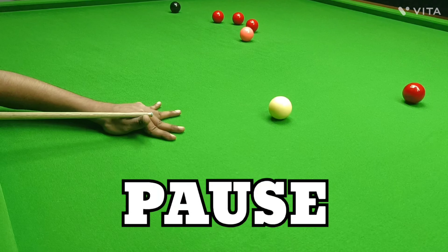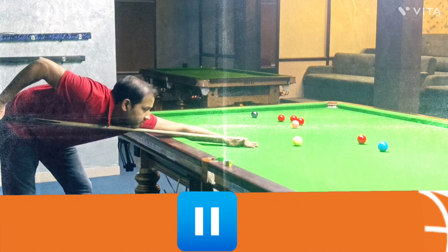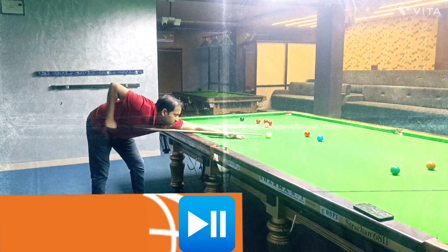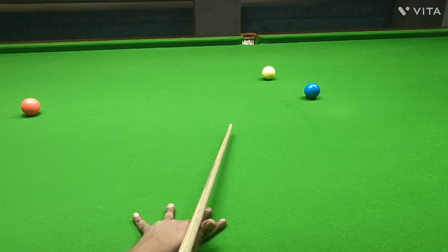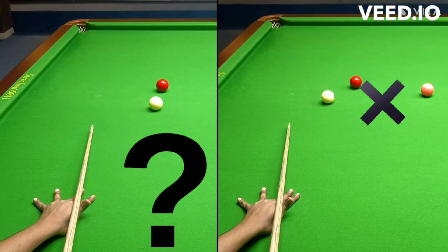What would happen if you paused at the end of your backswing for a really, really long time? Because in this critical moment, what you're aware of and even the specifics of what you're thinking about will make a bigger difference to the success of the shot than any part of your cue action.